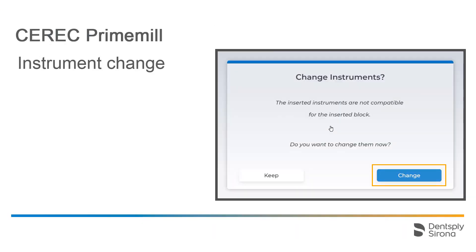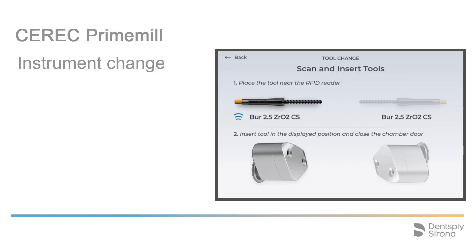Then we confirm the instrument change and continue with equipping the instrument set. Based on the block material and use case selected, the CEREC PrimeMill automatically displays which instruments need to be mounted, in which order, and on which motor. The instruments are equipped with an RFID chip located at the end of the instrument. For easy identification of the new instruments, they are color coded, which we will look at in more detail later in this tutorial.